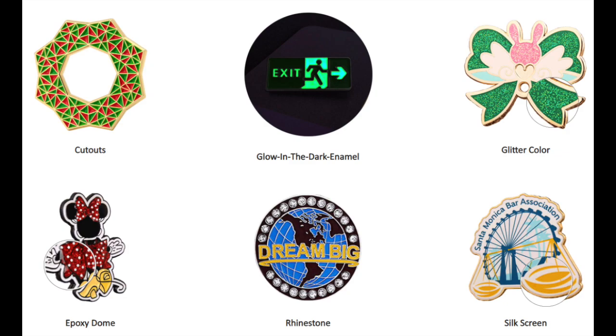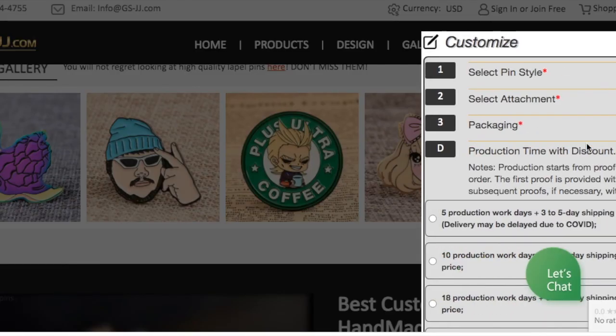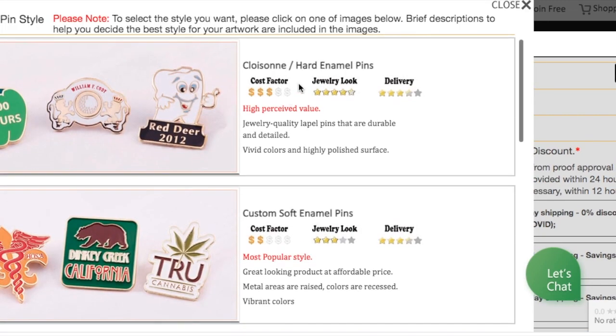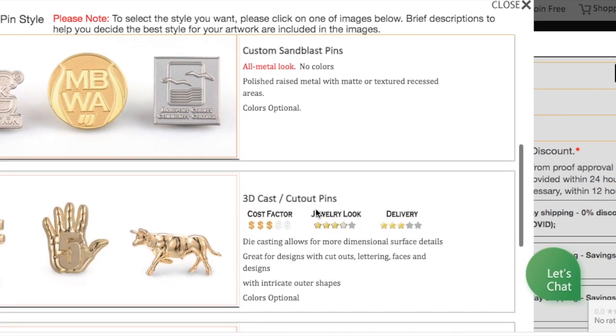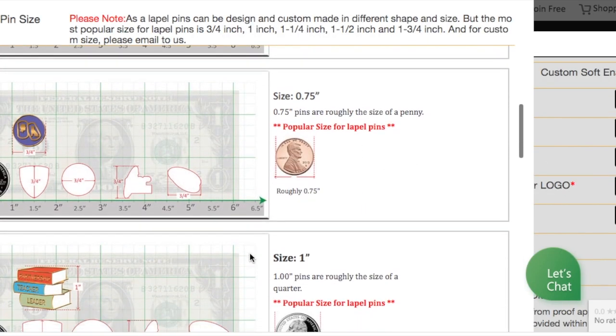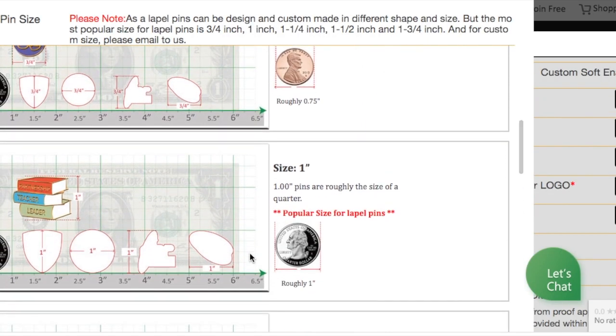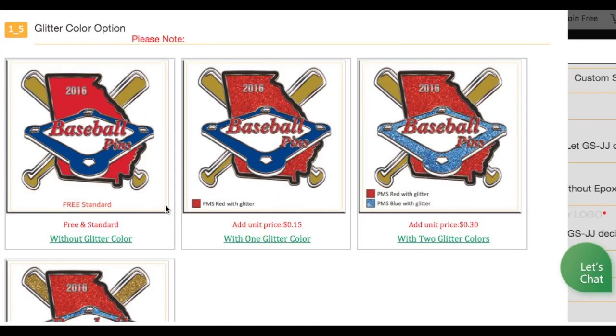On the gsjj website there are so many options to choose from, a few of which are shown here on screen. It's really easy to go through the order process online and the company are there to answer any questions and queries you have. I've gone for a soft enamel pin and a hard enamel pin, but there were more options available. I could choose the exact size I required and any of the metal finishes that I thought would work with the final design, and any step of the way the company can help you make these design choices.